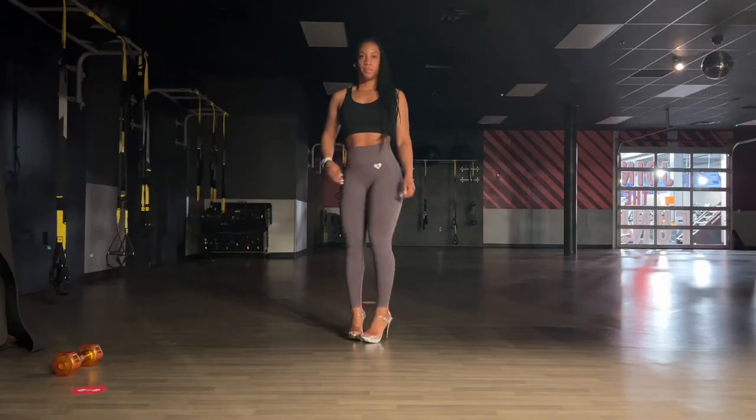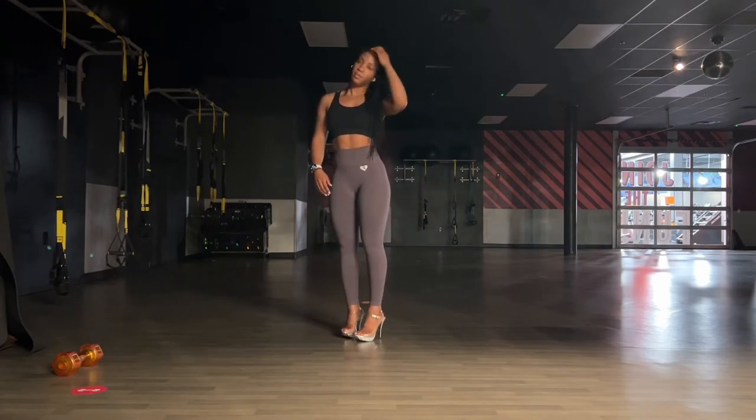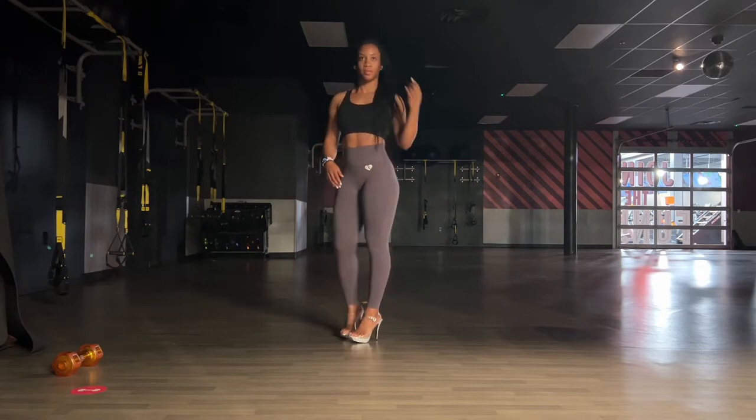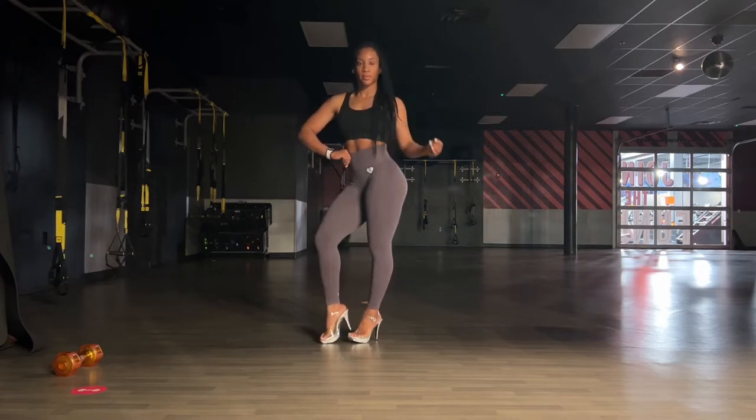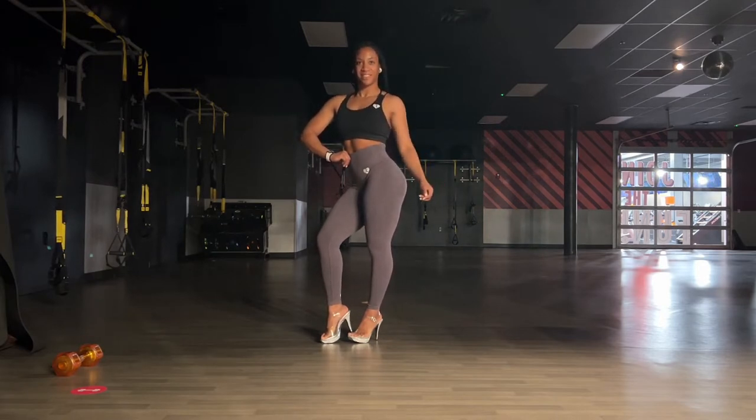So right now I'm just getting warmed up, getting a feel for the poses that I'll be doing in just a second. My goal with posing is to pose at least 10 to 15 minutes every single day. Some days I'll even go to the gym, like what I'm doing right now, and I'll use their mirrors to pose.